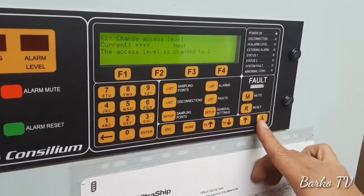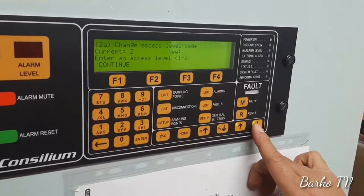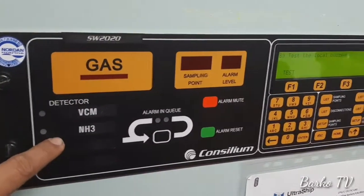And done. Yeah. Current. And then there is a 2 sensor, 1 for BCM and then NH3.